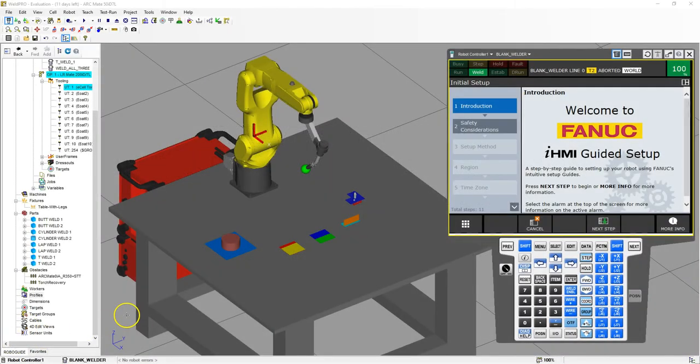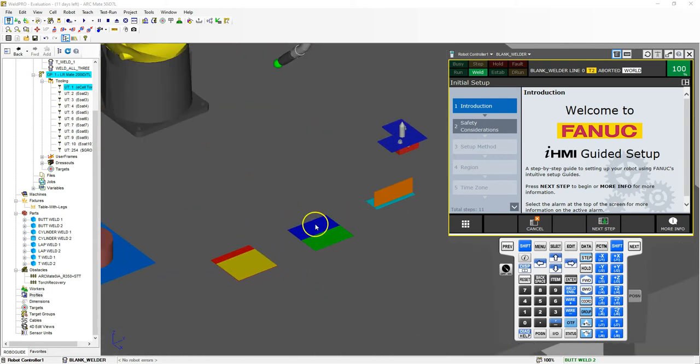Good afternoon. In this video, we are going to look at weave schedules, and we're going to put a couple of weave patterns onto our three different welds.